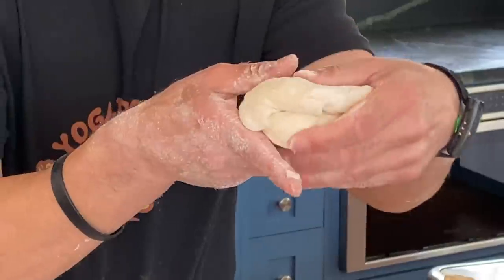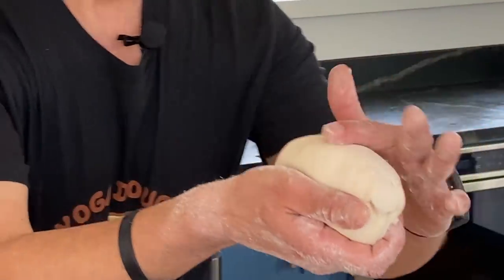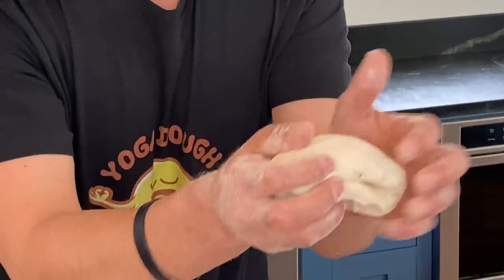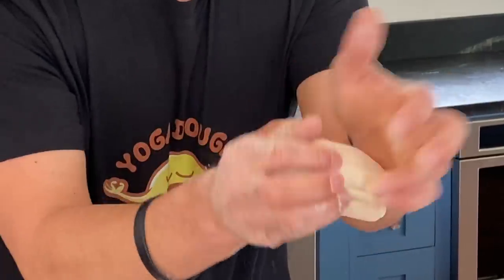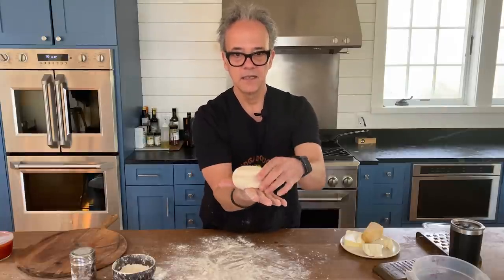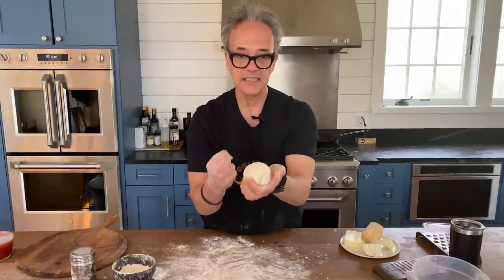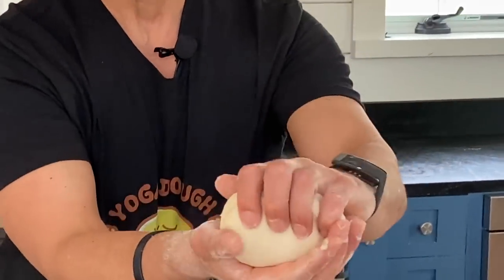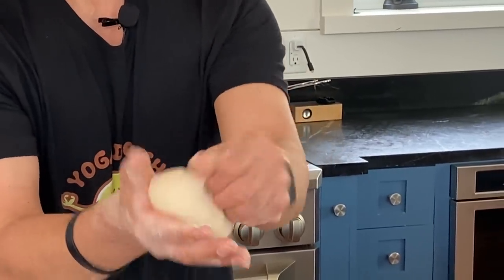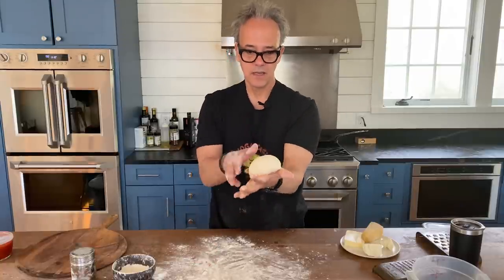This seam side is always facing away from my chest, and I've got this smooth side — you can see how smooth this is, almost like a baby's butt. Each time I do this I'm getting a little bit more taut, taking some of the air out, getting tighter and tighter as I turn and press. When it's just about the ball where I want to be — nice and tight — I take that smooth side and put it into my palm and aggressively pinch it closed. Now I've trapped all those gluten strands. You can see I've got this nice ball of dough.